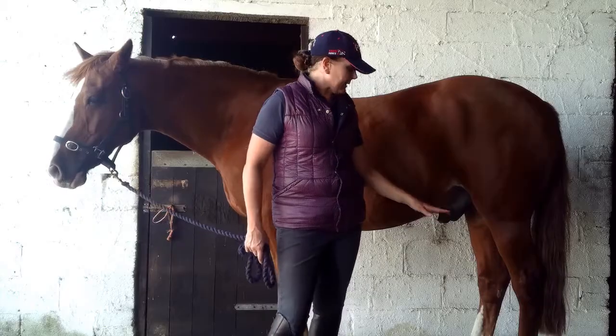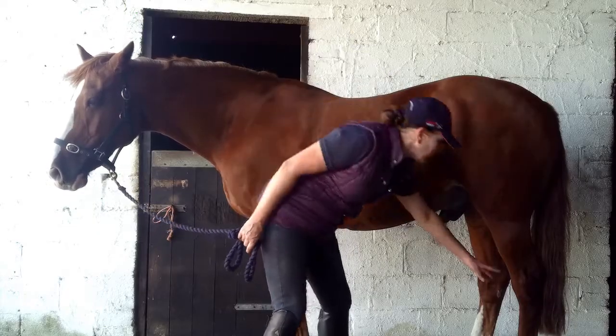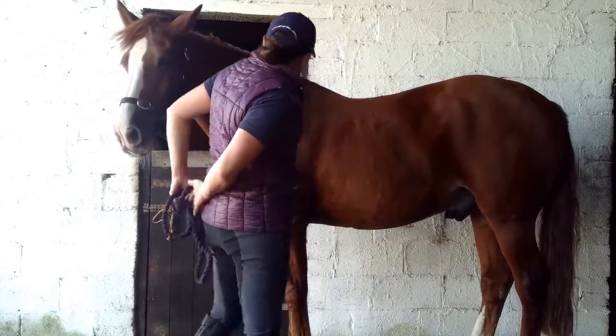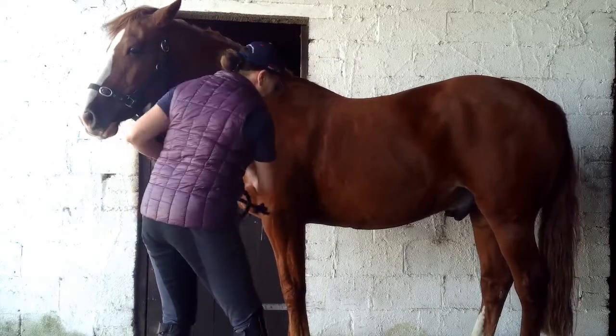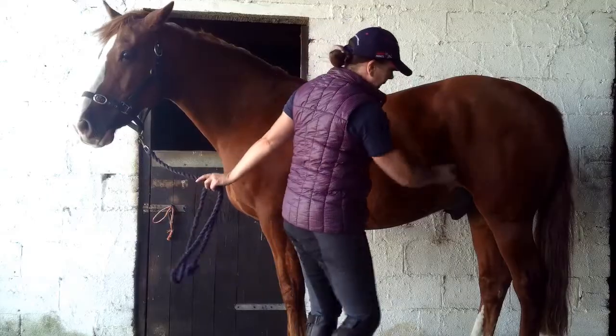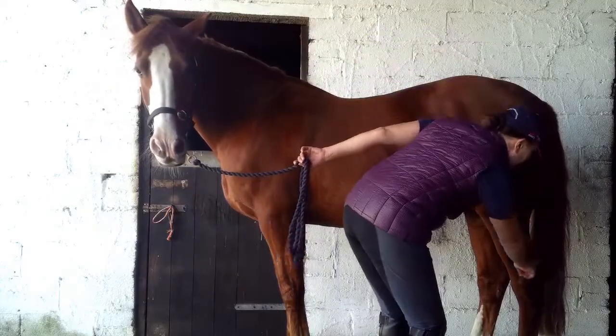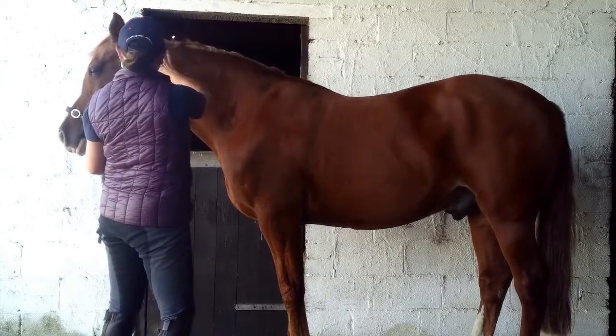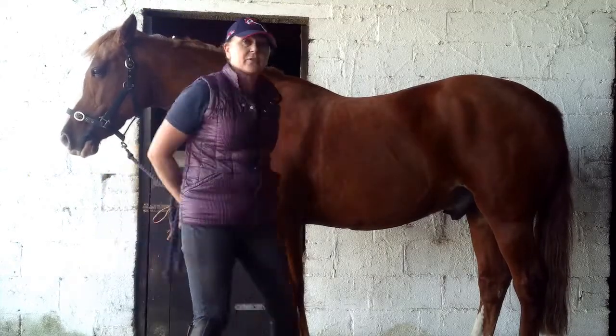There isn't any panniculus carnosus muscle in the lower legs, so it basically runs from the base of the neck to just above the knee, all of the barrel, down the quarter to just above the hock. So it's not present in the neck and head or lower limbs of the horse.